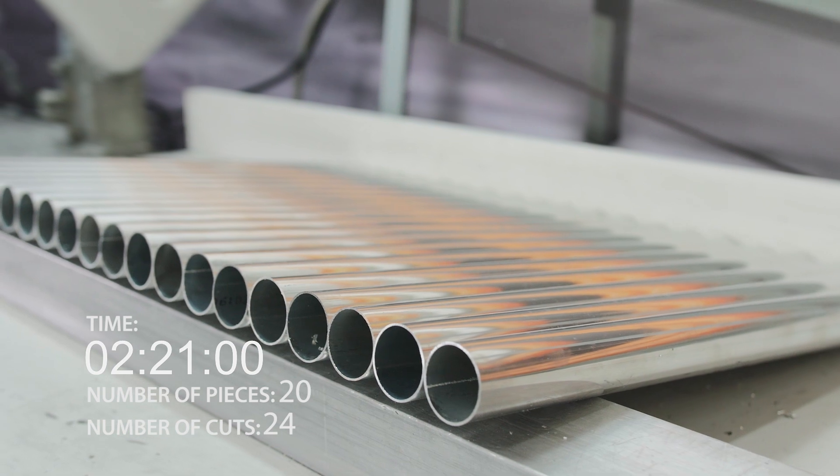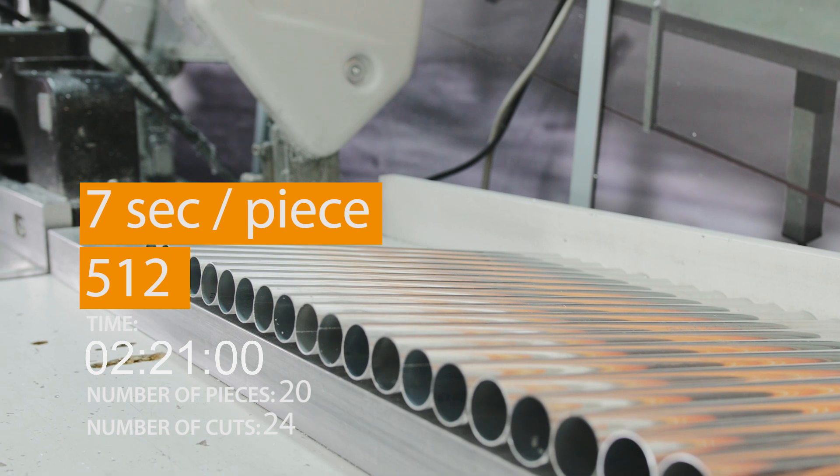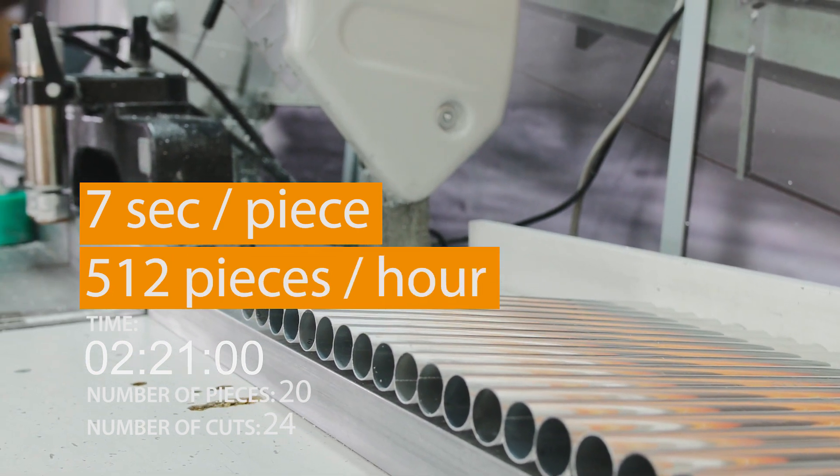Job is done. We cut 20 bars in 20 minutes and 20 seconds. That's 7 seconds per piece — 512 pieces per hour. Pretty good, right?